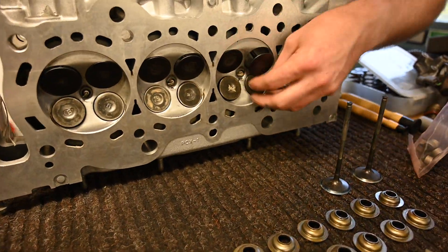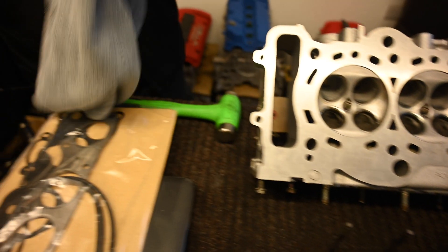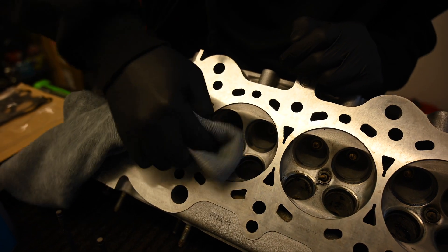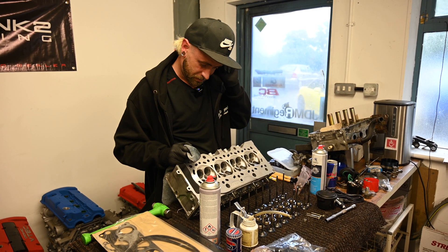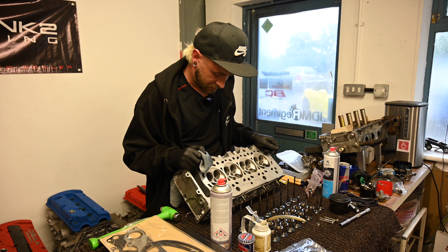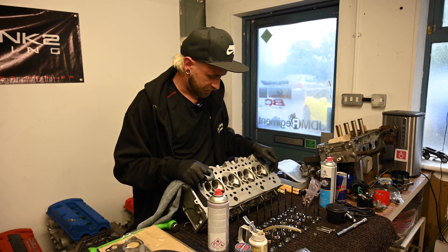Obviously all these valves need grinding in. There's a nice little bit of material to come off the head — it's literally just the way you make the valves work. In this instance they're like a twin seat, so it's just making sure that it's a really even grind and we get that perfect valve-to-valve-seat contact, as perfect as we can basically.